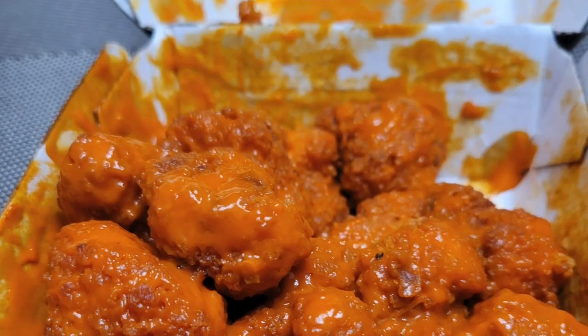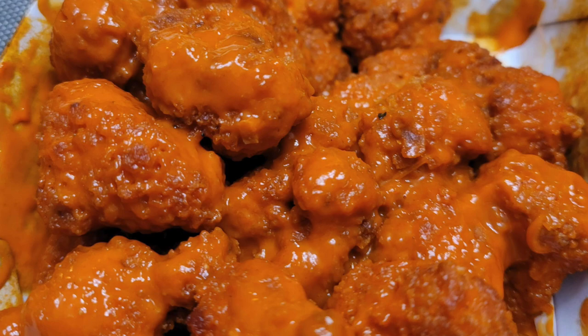Hey guys, what's up? This is Rob with One Star Reviews. Thank you so much for watching. It's Sunday night. Hope you guys had a great weekend. Tonight we're going to review the Buffalo Wild Wing Cauliflower Wings.